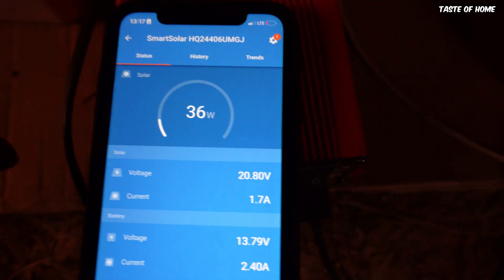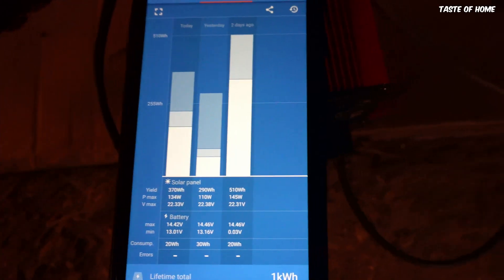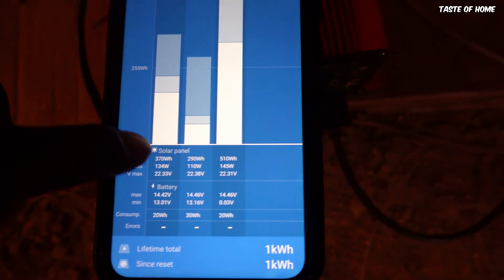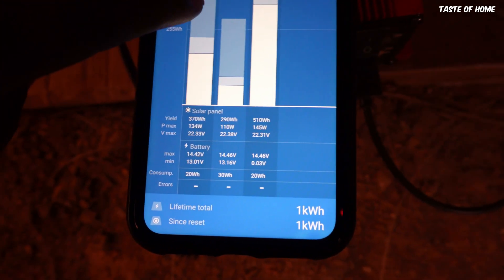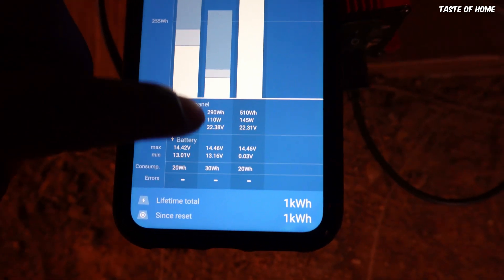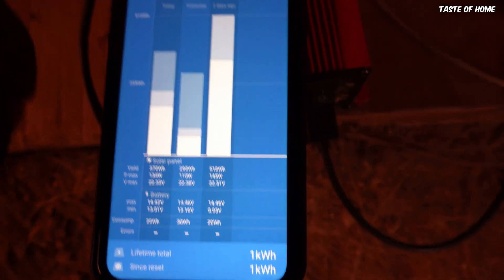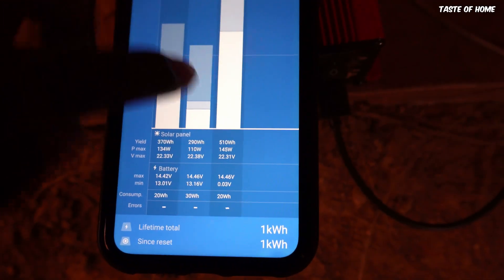Going into the app it was reading 39 watts. In the history section — I've been using this panel for three days and it gives me a full history. The first day it produced 370 watt-hours. Yesterday I didn't use much and most devices were fully charged anyway, so it only produced 290 watt-hours. Today I did a lot of filming and charging batteries — I put the panel out very early in the morning and it produced about 510 watt-hours.